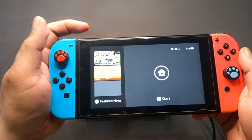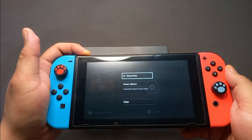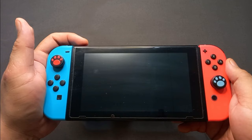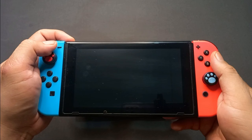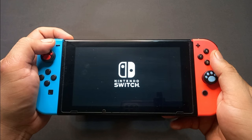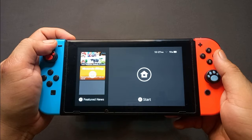After doing all those things and the problem still persists, the last thing you can do is perform a hard reset on your Nintendo Switch. Press the power button for 30 seconds until the Switch is totally off. This will help close all the applications or programs running inside your Nintendo Switch, as some of them might be causing it to malfunction when connecting to the TV.